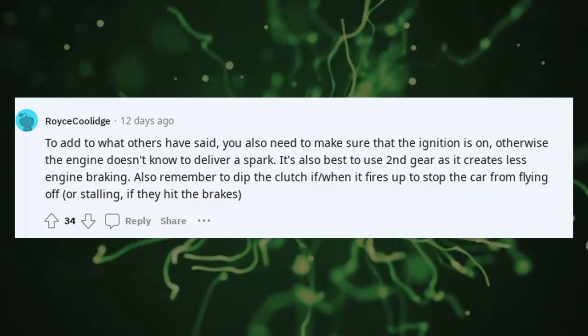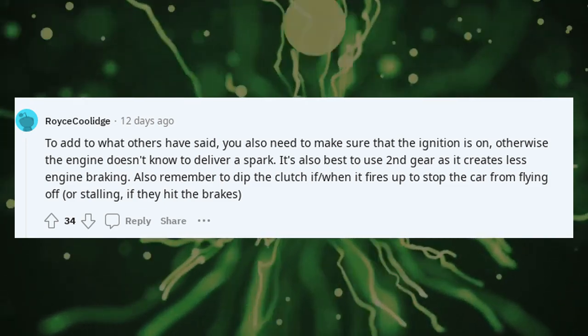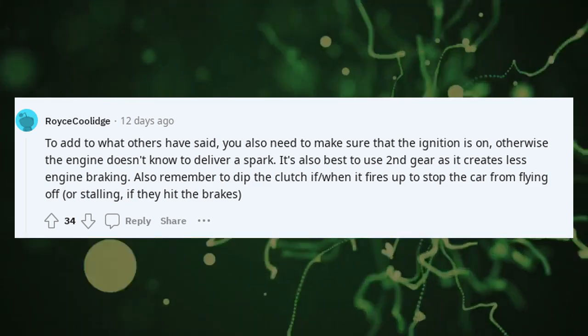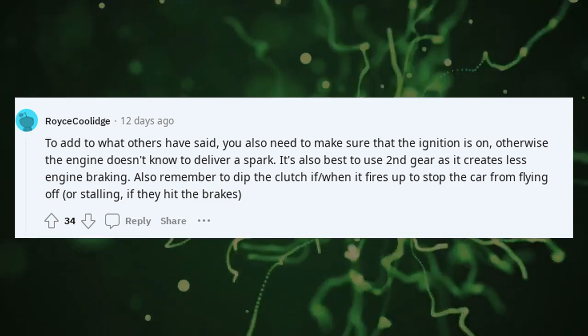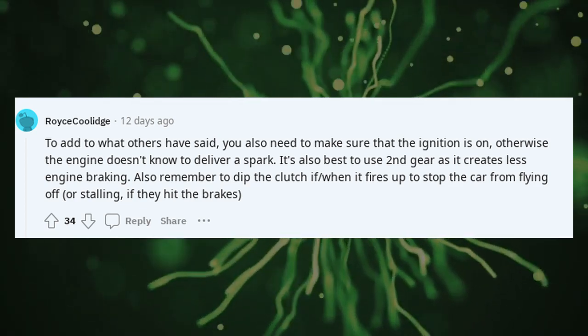To add to what others have said: you also need to make sure the ignition is on, otherwise the engine doesn't know to deliver a spark. It's also best to use second gear as it creates less engine braking. Also remember to dip the clutch when it fires up, to stop the car from flying off or stalling if they hit the brakes.